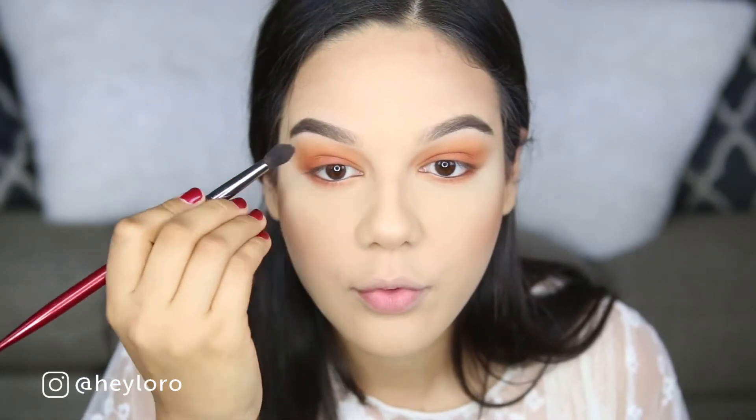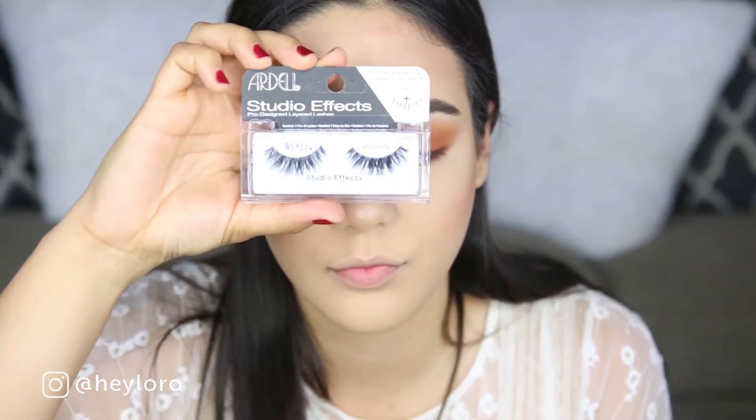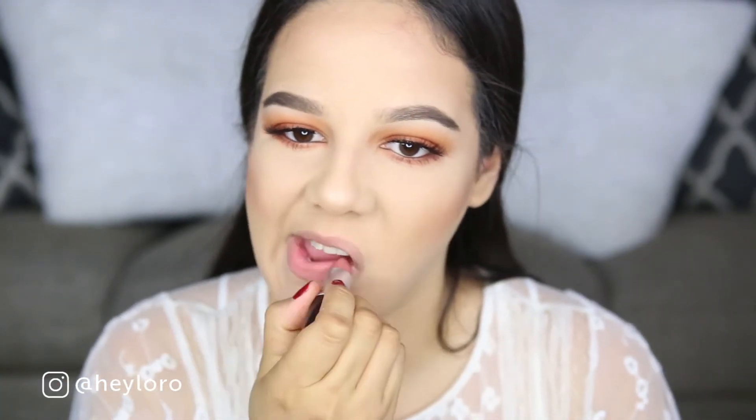Don't forget to blend — it's very important. Now I'm using my favorite eyelashes from Ardell, the Studio Flex Wispies, and my favorite mascara, the Roller Lash from Benefit Cosmetics. Moving on to lips, I'm using Kind of Sexy, a lipstick from MAC in the matte shade.